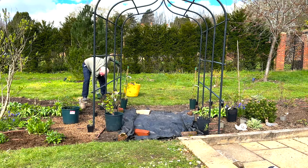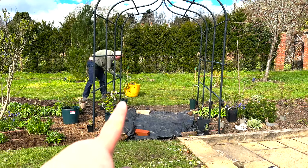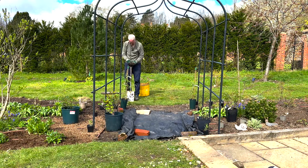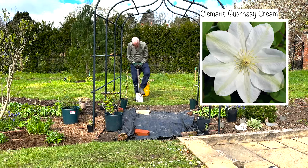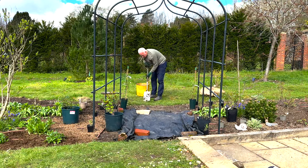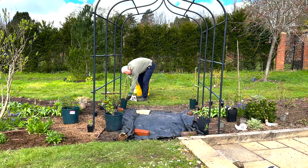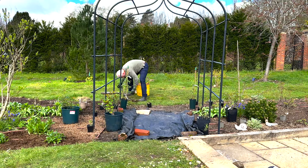The first plants I want to mention are the two clematis. There's one on this corner and one on this corner — so the far corners of the pergola are going to have a clematis each. The clematis I've chosen is called Guernsey Cream. These plants were actually a wonderful Mother's Day gift from my son, so I'm delighted with these. I did choose the actual plants that I wanted, but I think plants are so much better than flowers, so I'm very happy about that.